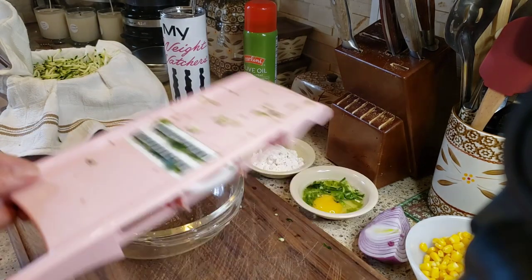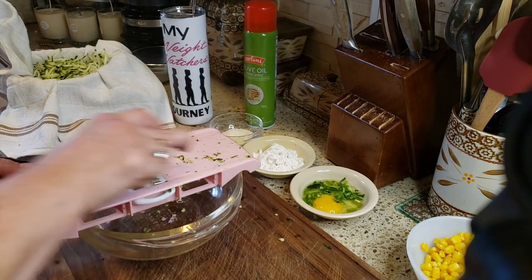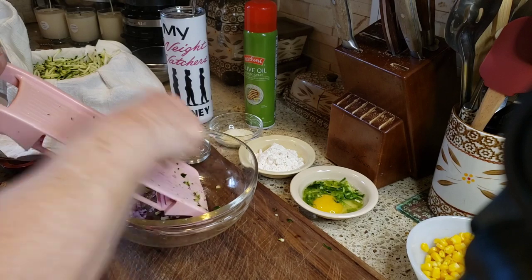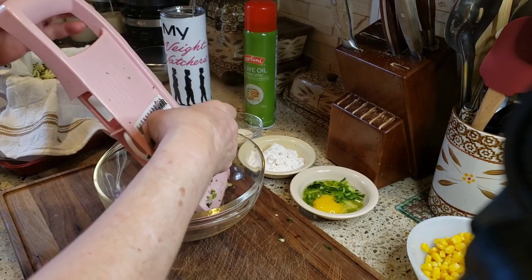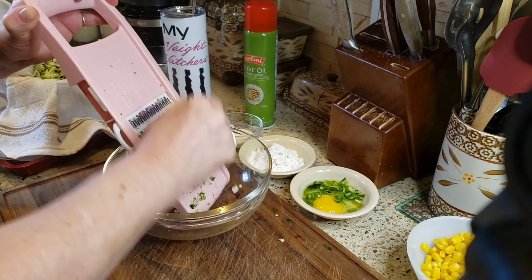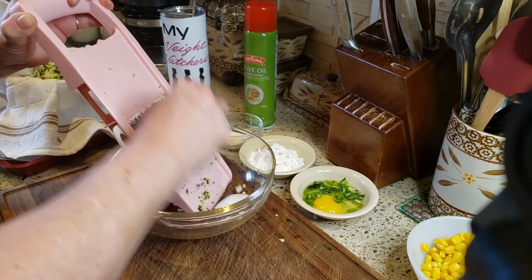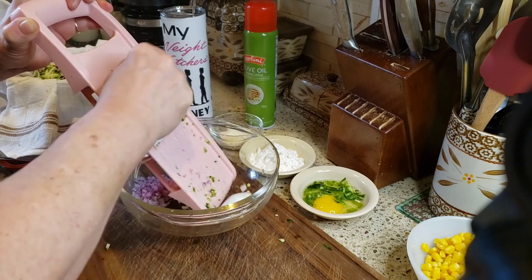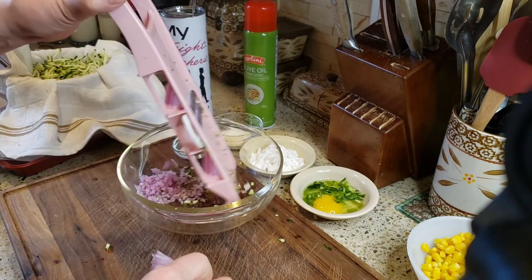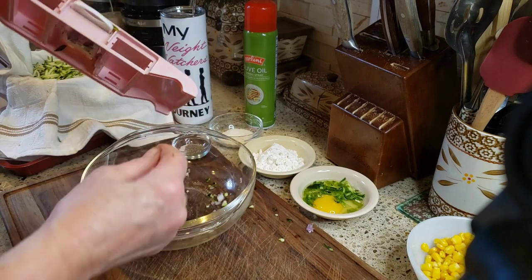In the bowl we're also going to add some red onion, sliced on the mandolin the same way. Because it's in layers, it actually chops the onion into tiny little pieces, which I love. I don't want too much, so I'll leave it like that.